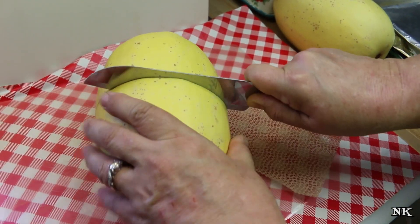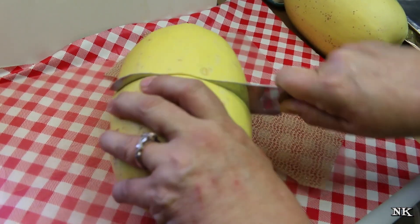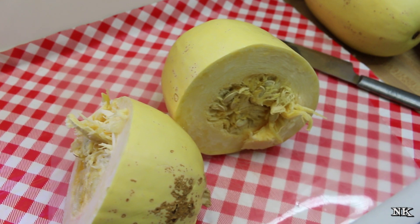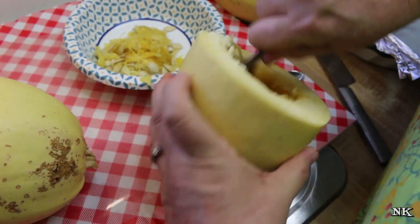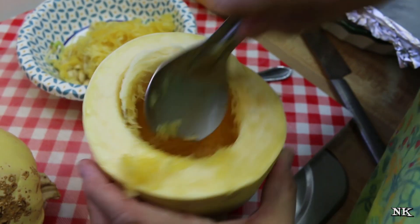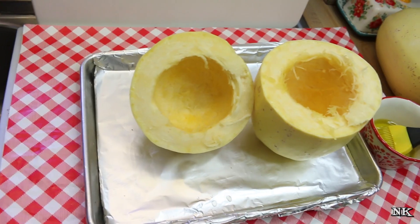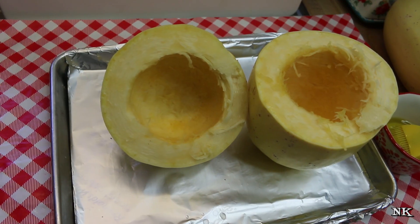It is going to take some muscle — just wiggle it all the way around. These are very, very hard to cut, which is why I really prefer cooking them in the microwave, because you don't have to cut them in half first. Now we've got this cut in half. Grab a spoon — a sharp-edged spoon, or an ice cream spade if you have one — and make sure you get all of that angel-hair-looking stuff out of the center of your squash. We've got both halves cleaned out now.